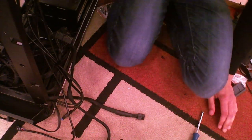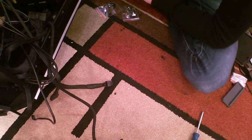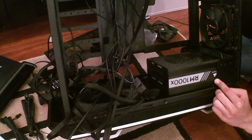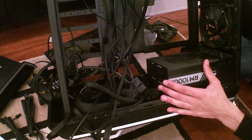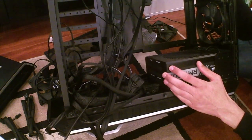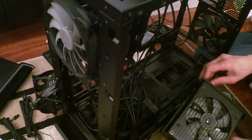The PSU is latching in — that is correct. I'm noticing there are different levels for how far into the case you can mount the PSU. I put it on the farthest one this time, but I'm concerned about it sucking hot air back through itself. Let's move the four floor screws back one notch.